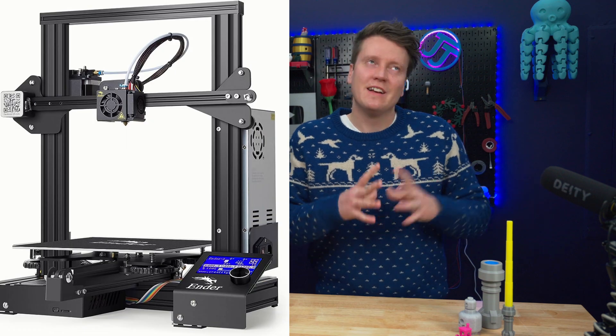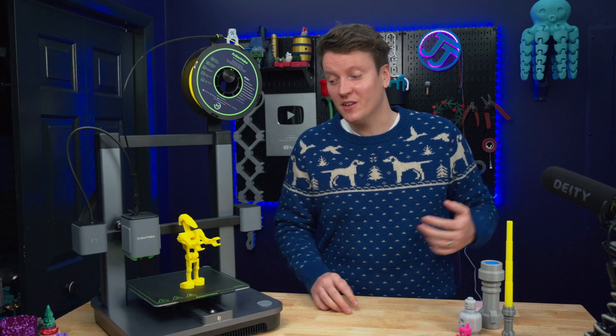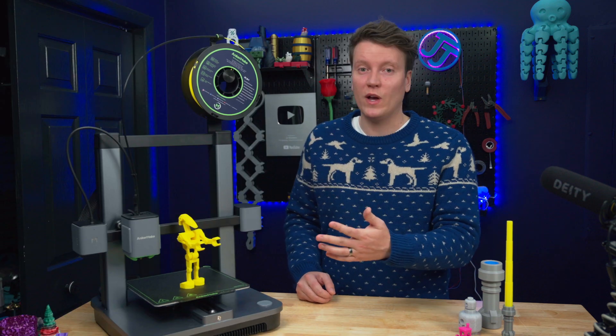Older, Ender 3-style printers looked like a pile of machinery — sitting in your living room doesn't look so good. But this is a really nice, well-finished machine.